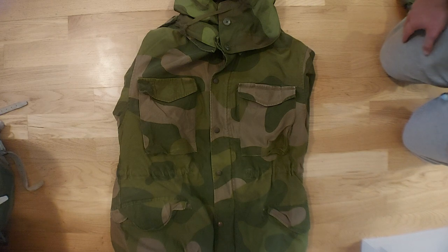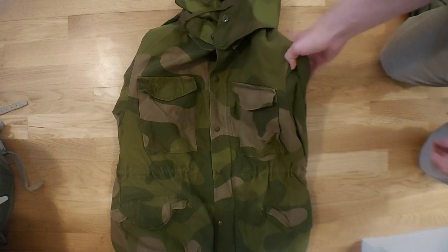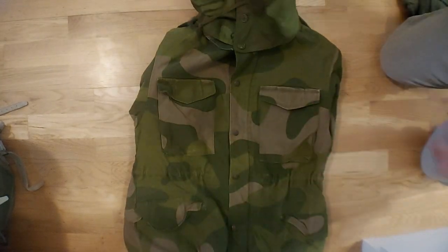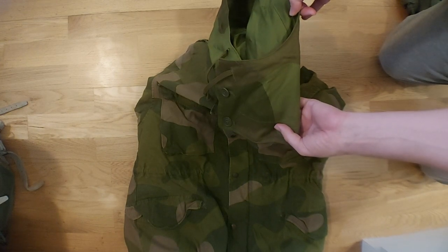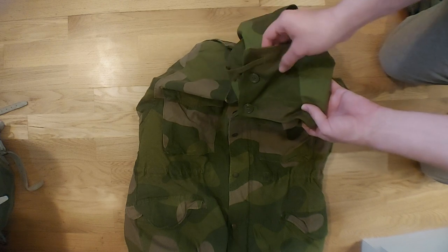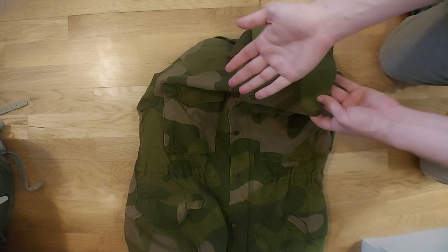With that being said, let's take a closer look at the uniform as a whole. Starting off with the field jacket — starting at the very top we have our hood. I'm going to show how to put together the buttons right here, because it's not immediately obvious how to do it.